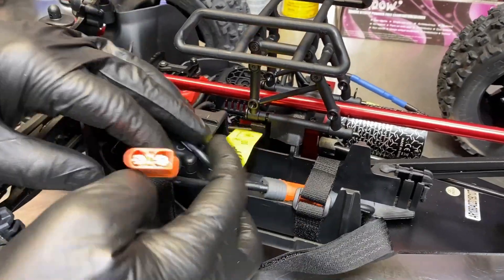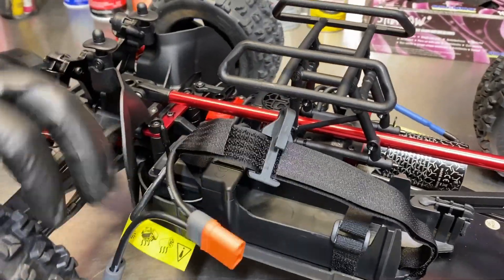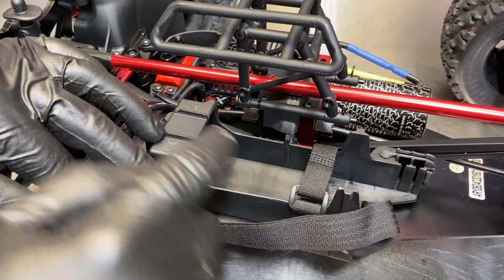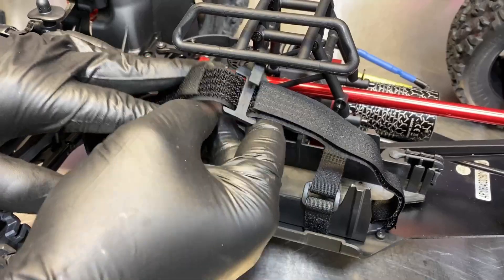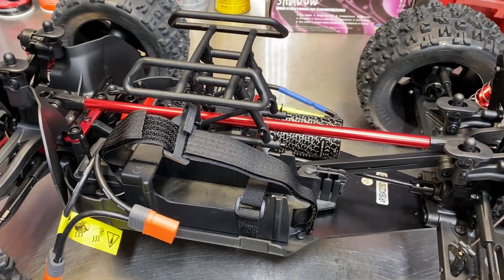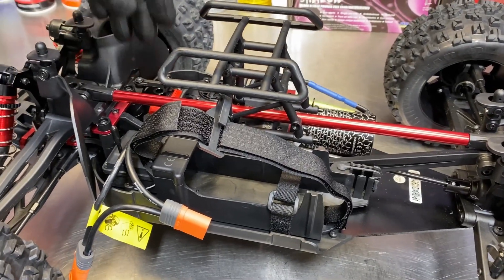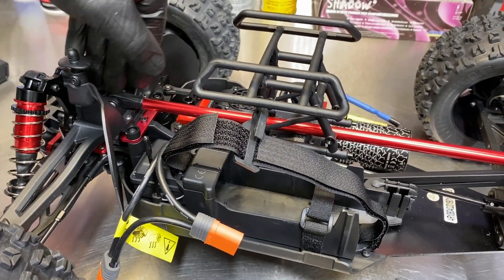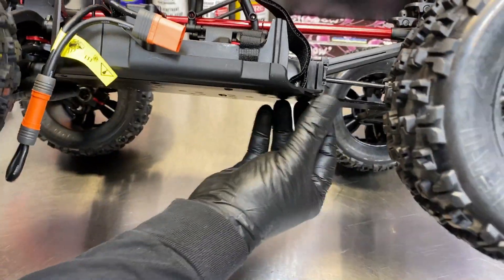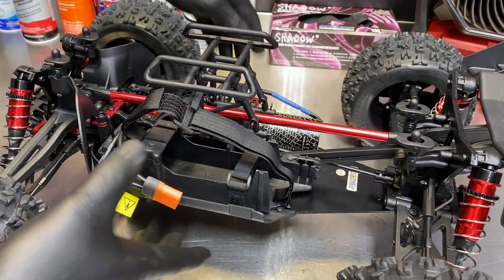It has options for dual batteries or a single pass-through right there — a standard compartment with a strap going both ways. Here's that long brace going all the way down. A lot of people had issues with the original not being strong enough, so it's a good idea from Arma. There are aftermarket options for this center brace, but it's nice to see it stock because the chassis is just a thin plate that has a tendency to flex and fold in the center.